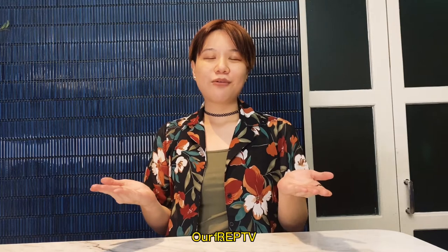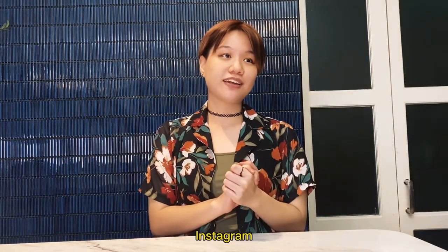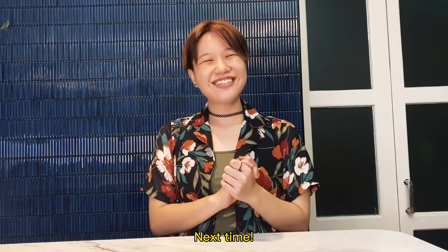So that was it for our RepTV praffles food review. Do remember to follow us on Instagram at thepraffles and see you next time. Bye!